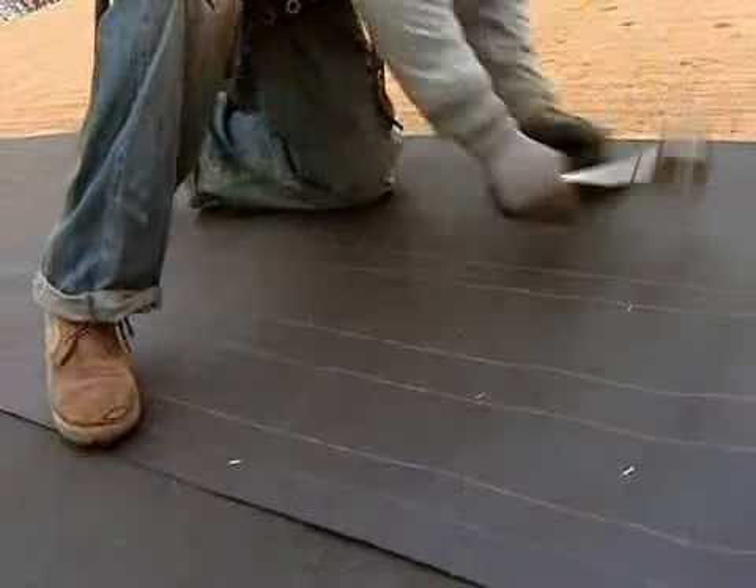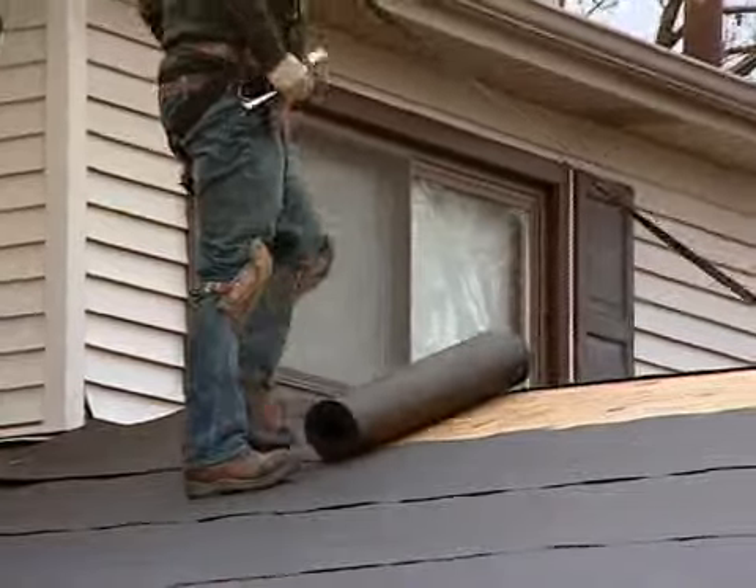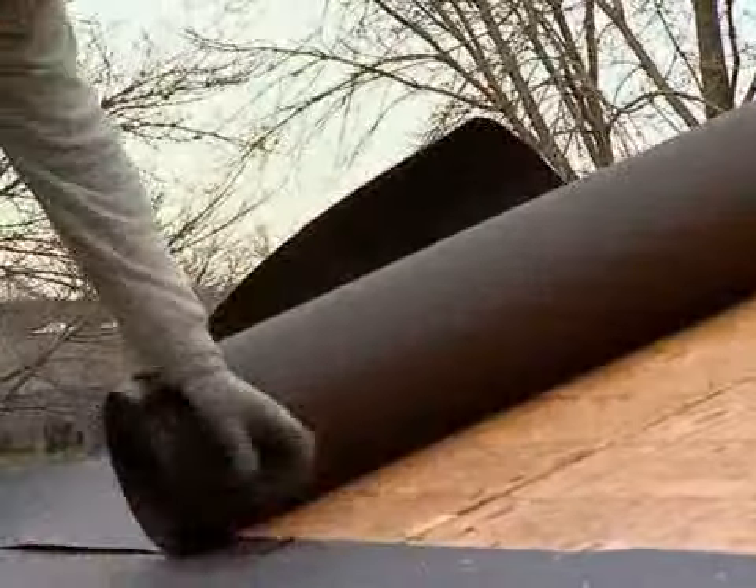Carpenters lay a heavy paper that has been impregnated with tar and is used as an underlayment for waterproofing. This felt underlayment is fastened to the roof deck using slap staplers.